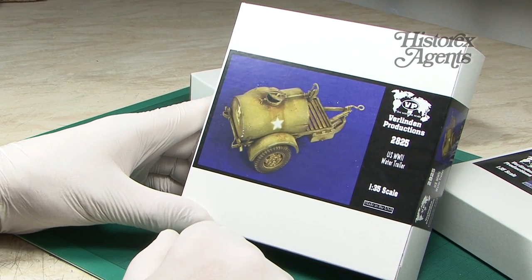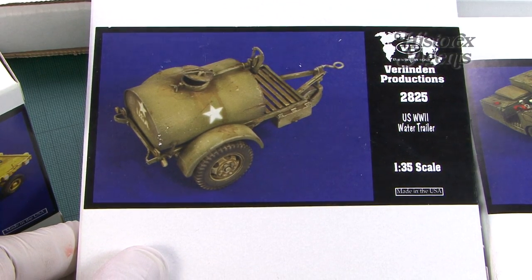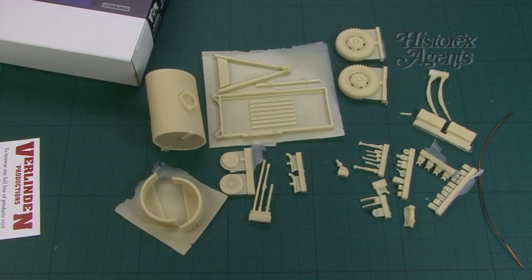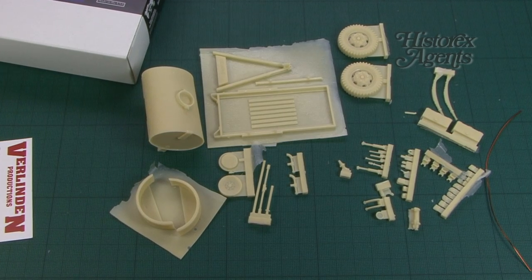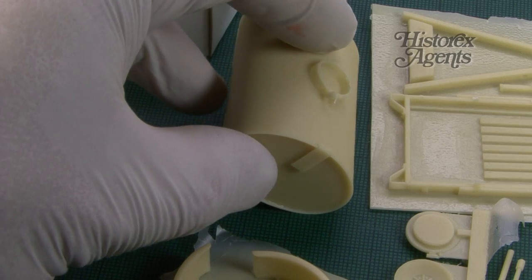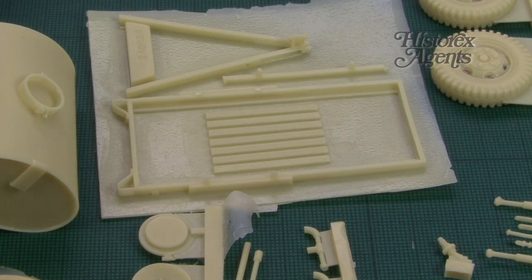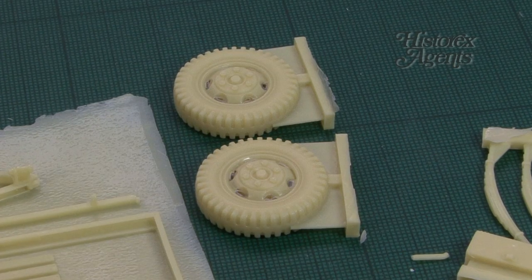Great to see 2825, the US World War II water trailer. This is actually quite a complex kit with quite a few parts, so probably not good for a beginner — you really need to know your resin to build this. But with the Italeri water trailer out of production, this is a much more detailed alternative, with plenty of resin parts in 1/35th scale.